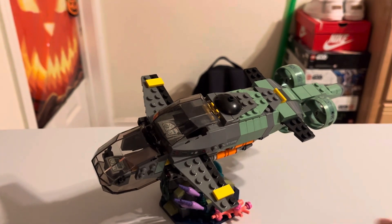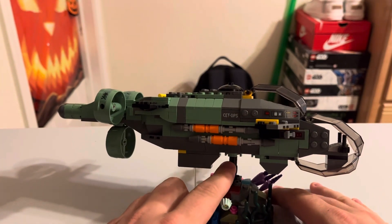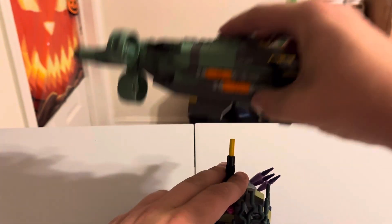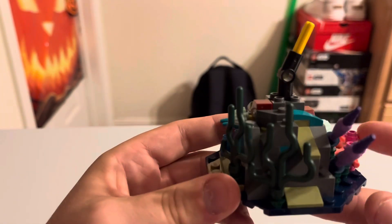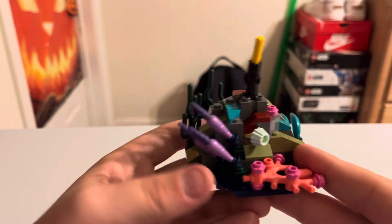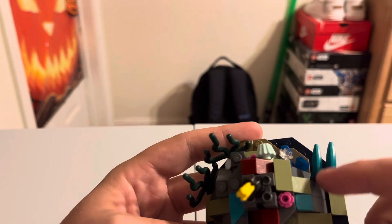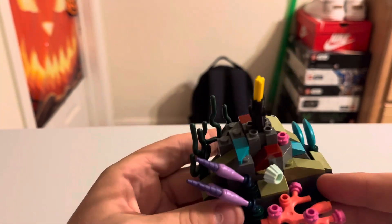Moving to the final part — I currently have the submarine displayed on its stand. To take it off you can see the black hinge piece — it's a very sturdy build. You just lift it up and the yellow sticks out a bit, but not too bad. I love the coral; the color scheme is excellent with the blue bananas and everything. It's a very nice piece, easy to connect and disconnect from the stand.